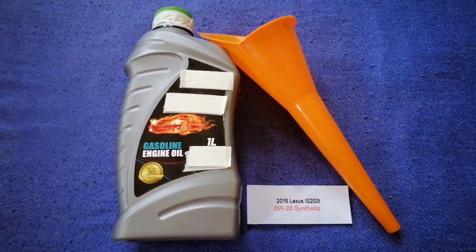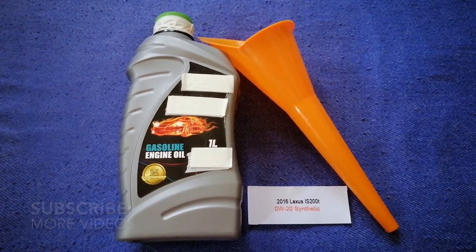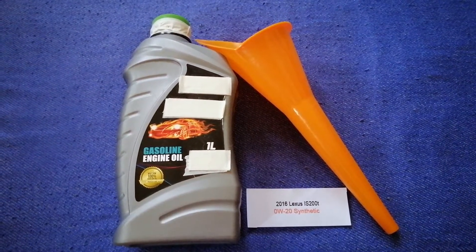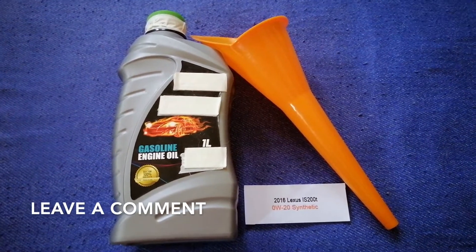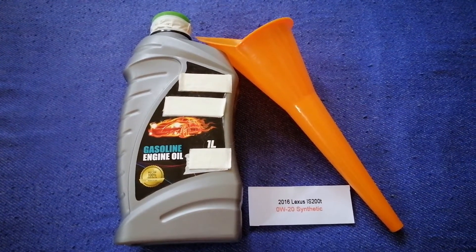Hey guys, welcome back. Today we are going to talk about the oil type for the 2016 Lexus IS 200T. If you are looking for where to buy oil for your 2016 Lexus IS 200T, I have already looked it up — just check the video description and I will try to leave the info there as well.